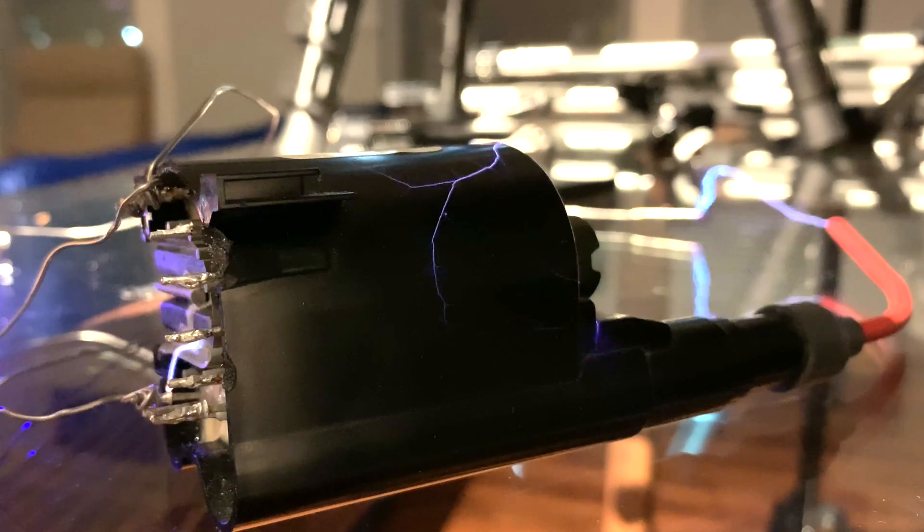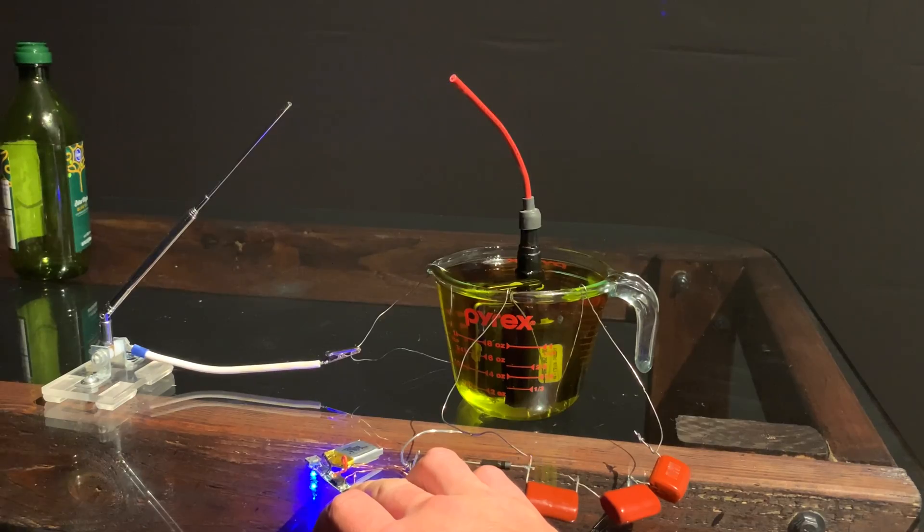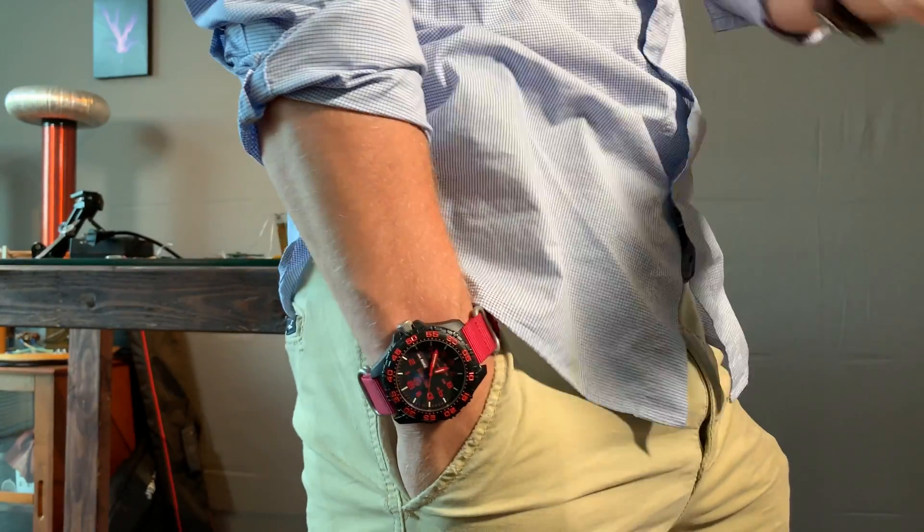That oil is crucial because it prevents this transformer from obliterating itself. This project is intended for those familiar with high voltage safety, so when operating, keep one hand in your pocket at all times.